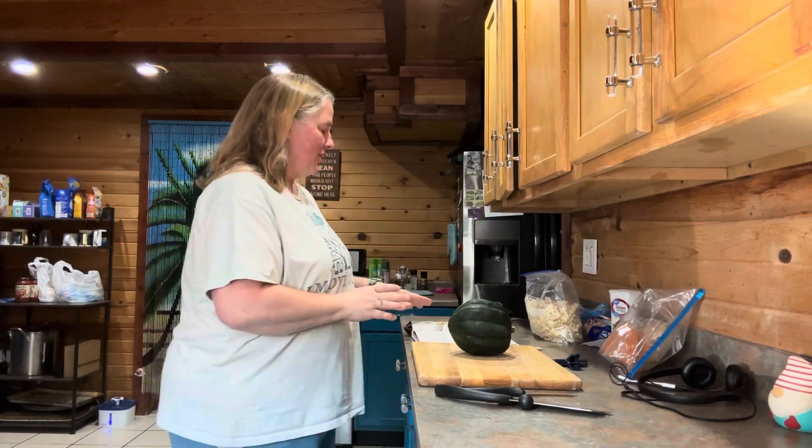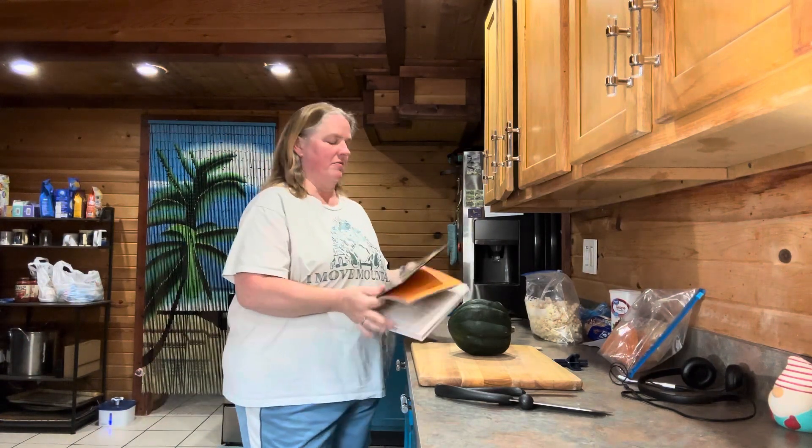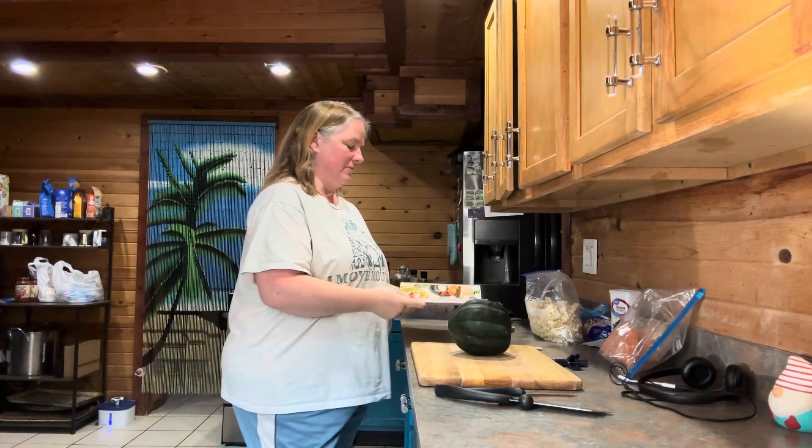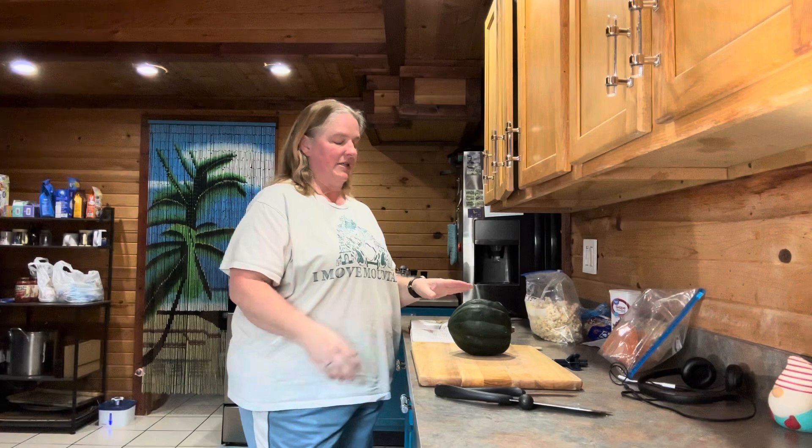Hello everyone and welcome to Journey with the Kellers. My name is Amanda Keller and today we are back in the Keller kitchen. Today we are going to be making something from the Hocus Pocus cookbook — Mrs. Dennison's Roasted Pumpkin Tacos.